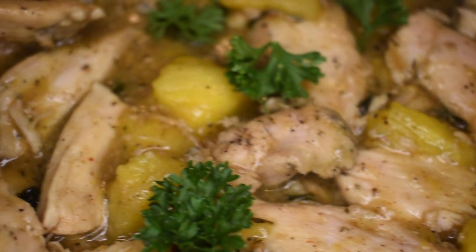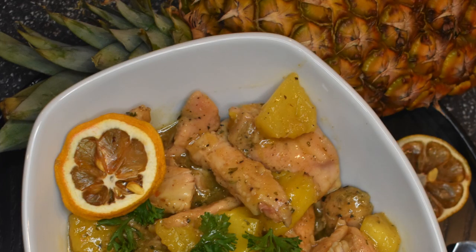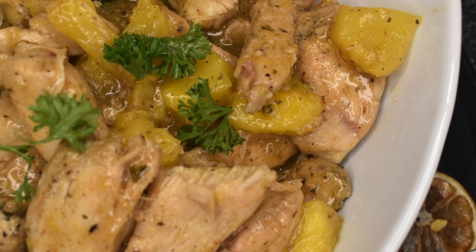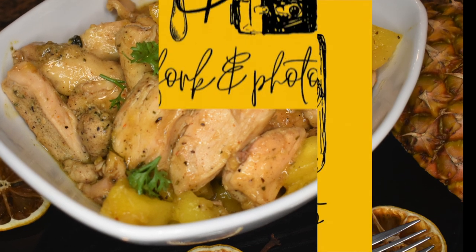It's gonna melt in your mouth! Top it off with some fresh parsley and serve it over rice or in a bowl — whatever you want to do, it's your food. I hope you all enjoyed this recipe and that you're going to try it at home. Hit that subscribe button, hit that like button, and follow me on Instagram at Fork and Photo. Until next time y'all, eat good!